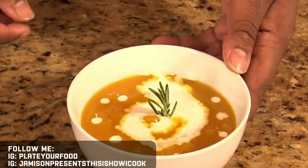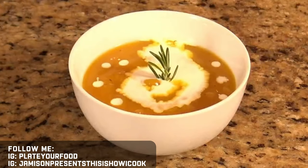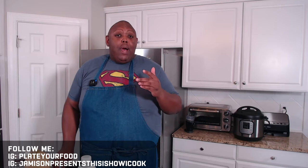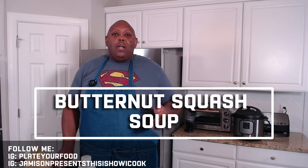And that is our butternut squash soup. Hey guys, welcome to my kitchen. I'm Jameson and this is how I cook. Fall is upon us and that means we're going to be making some soups over the coming weeks. I want to show you how to make an easy butternut squash soup using my Instant Pot electric pressure cooker. It's a super simple recipe with really simple ingredients, and the finished product is an amazing pureed soup featuring delicious butternut squash.